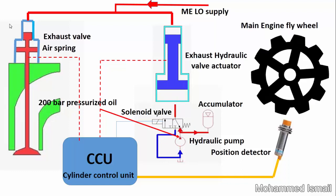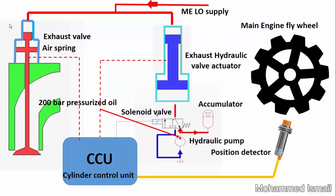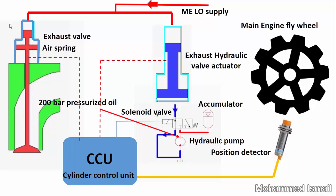The camless hydraulic valve is actuated by a hydraulic actuator, which is operated by 200 bar hydraulic oil pressure. Pressurized oil is supplied and vented by an electric solenoid valve, which gets a timing signal from the cylinder control unit.